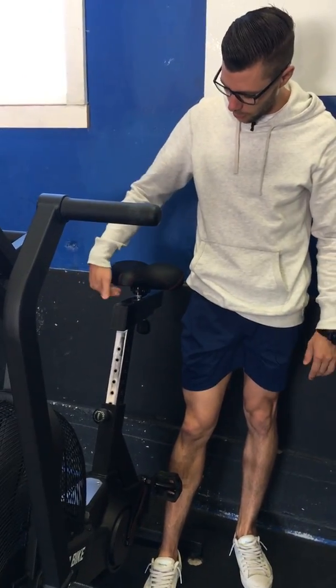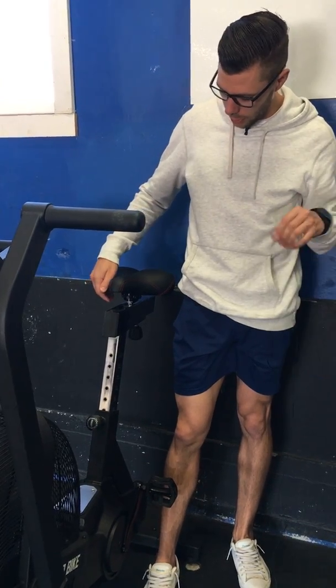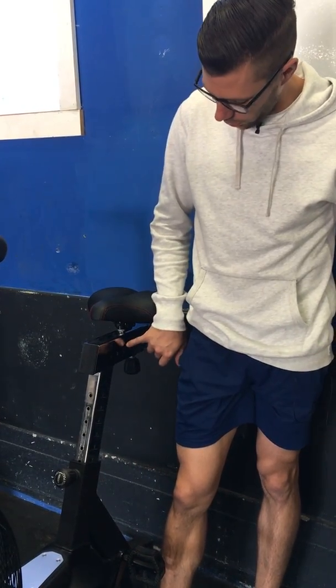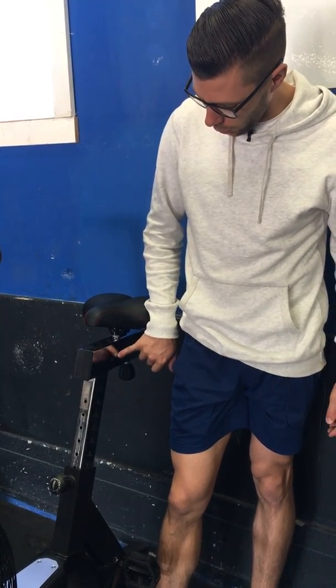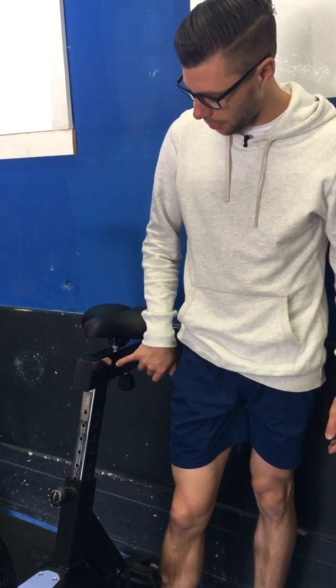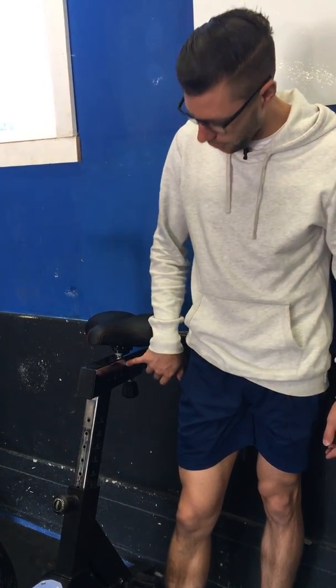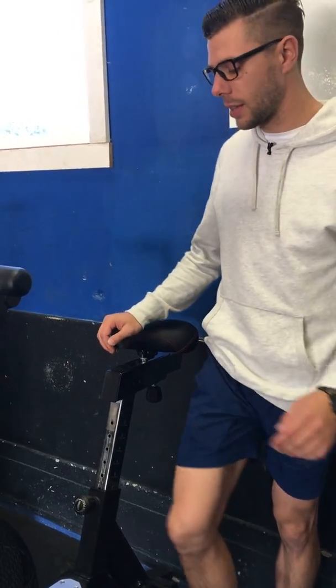As far as the seat going back and forth, the height will be roughly double the distance back. So I'm at a seven for height, meaning I could be at a three or a four for the seat position. I've got it set on a four.